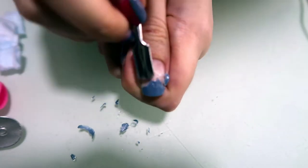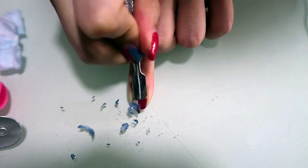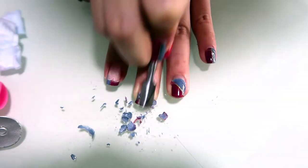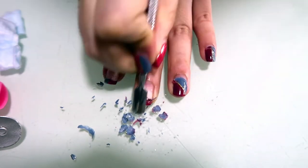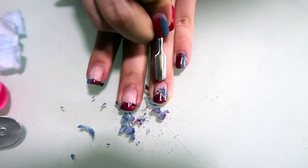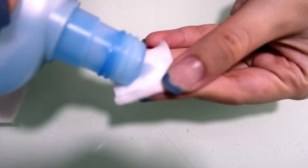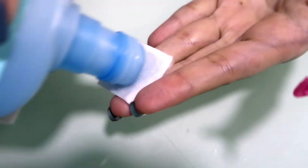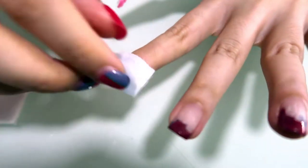I've tried these on before and the thing is they don't really last. Usually by end of week one, they'll start to peel off. So I was thinking to myself, is there a way to make them last as long as gel nails? Maybe just painting a gel base coat and a gel top coat — and guess what, it actually worked. I did that before and it lasted as long as my normal gel nails. So in this video, I'm going to show you how I do it.